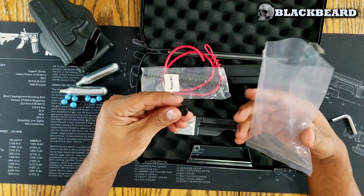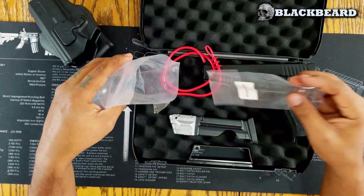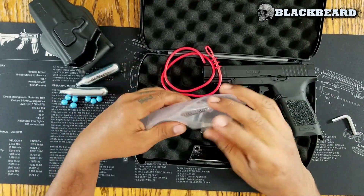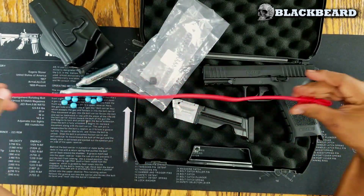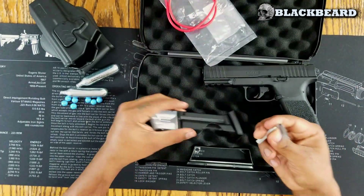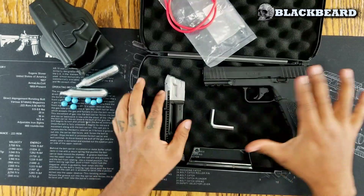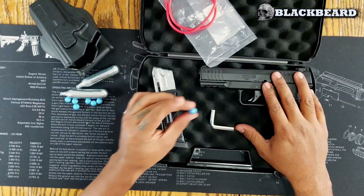It has a plastic bag with some materials in the interior of the case — the pistol, a cleaning rod for the interior of the barrel, and a key to install the CO2. That is what comes included. The CO2 tanks and the .43 ammunition do not come with it.